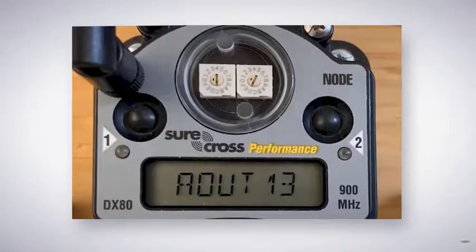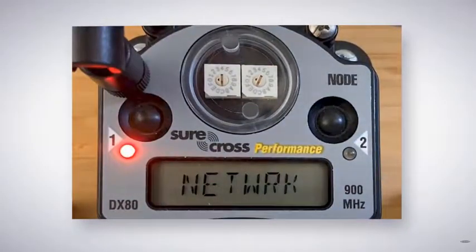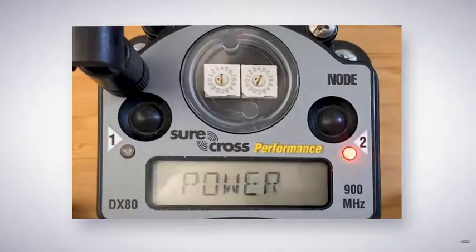Next, place the node in binding mode by triple-clicking button number 2. "Binding" will flash across the display. When the node binds to the gateway, you will see "Bound." The number 1 and 2 LEDs will flash 4 times and the node will automatically return to the run mode.